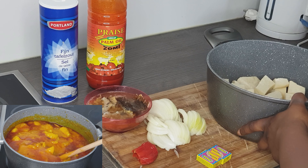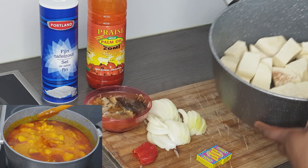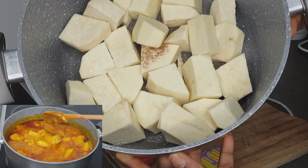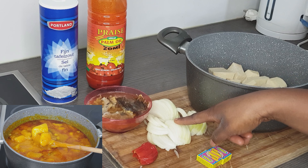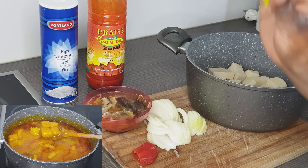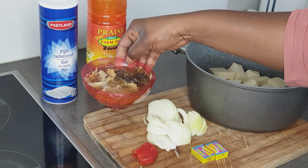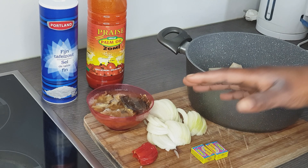In today's video I'm preparing yam porridge. The ingredients I'll be using today: first is my yam — you have to cut your yam into little cubes. I've already washed my yam, so this is how you have to cut it. Next I'll be using one onion which I've already chopped, two cubes of Maggi — maybe I'll be needing more — and scotch bonnet pepper.